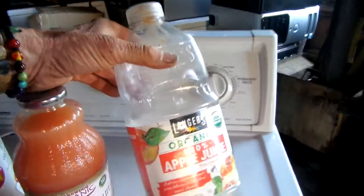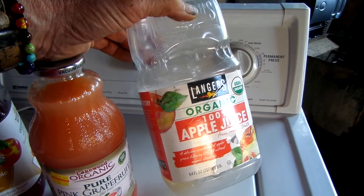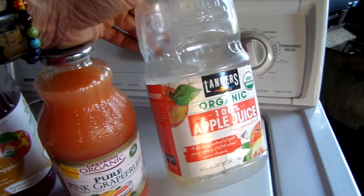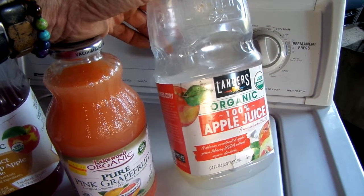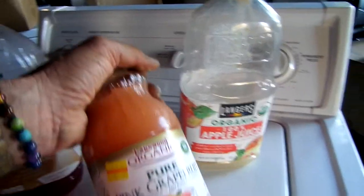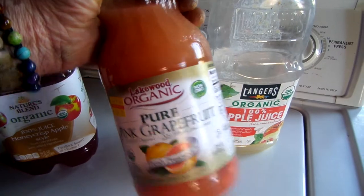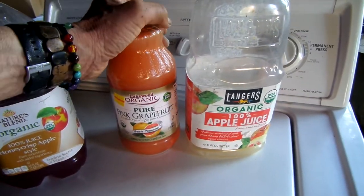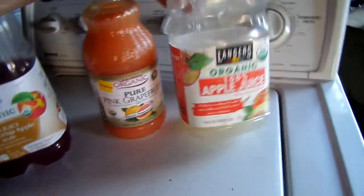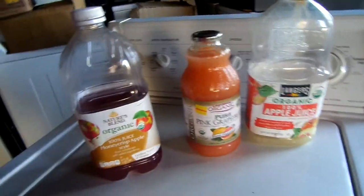I always buy the organic apple juice. Now, if you use subacid fruits — subacid fruits meaning not like citrus fruits, not like strawberries and other citrus fruits — you probably wouldn't make a good fermented drink with grapefruit juice. Citrus juices I haven't really experimented with, but I don't think they ferment as well as apple juice. So I use apple juice, and sometimes I'll use grape.